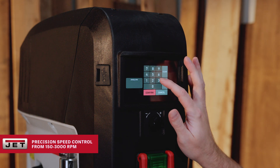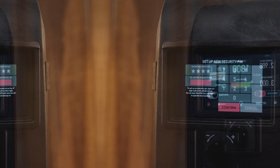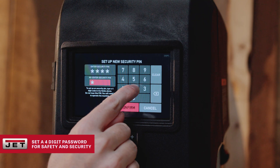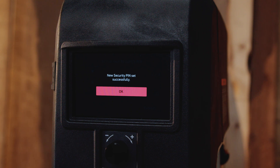Confidence comes standard. Real-time motor load monitoring safeguards your machine, your workpiece, and you. Lock in settings with password protection for added security, because safety should never be an afterthought.